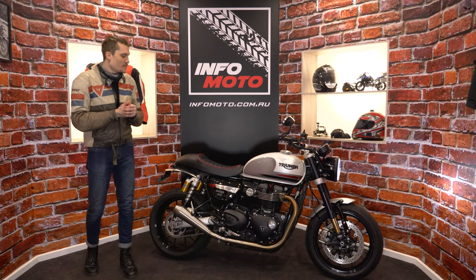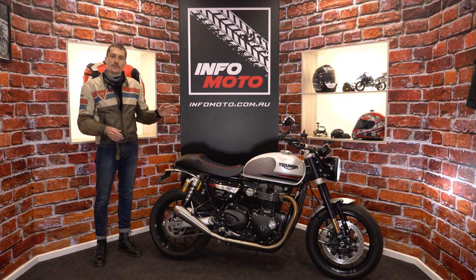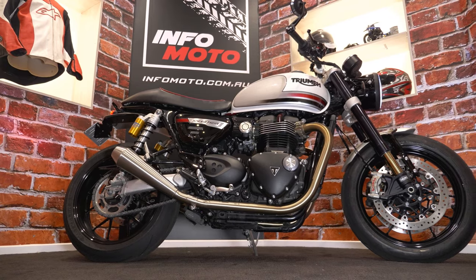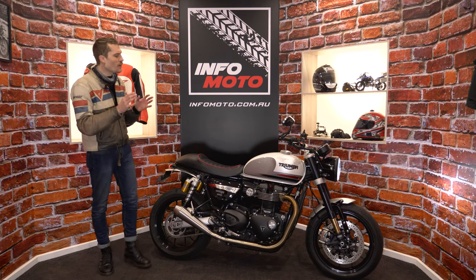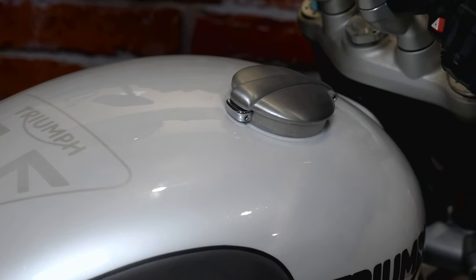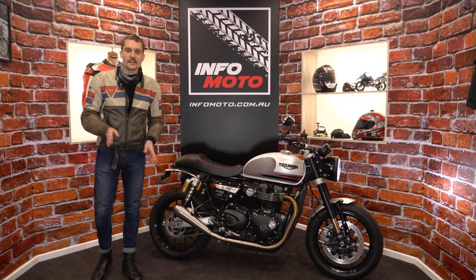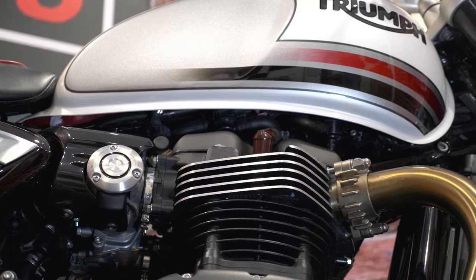Let me give you the tour of our Triumph Speed Twin. Last time you saw it, it was red — obviously we now have a full custom paint job. I thought it was stenciled the first time I saw it, but I'm told it's all done by hand. I was blown away in person — all those lines are hand done. It looks outstanding, of course in Infomoto's white, red and black colour scheme.